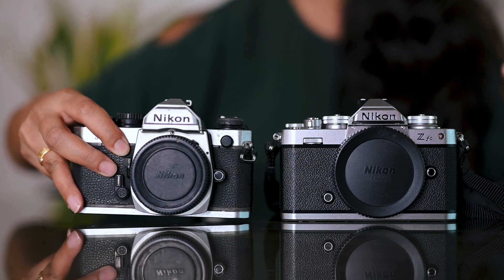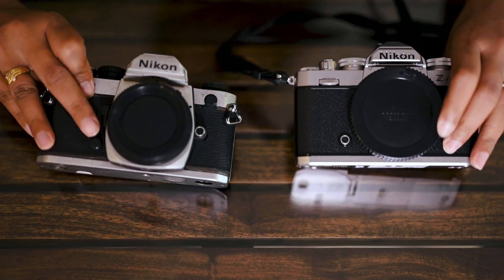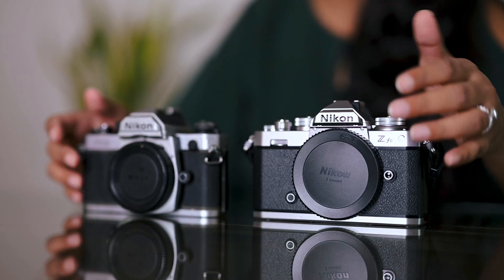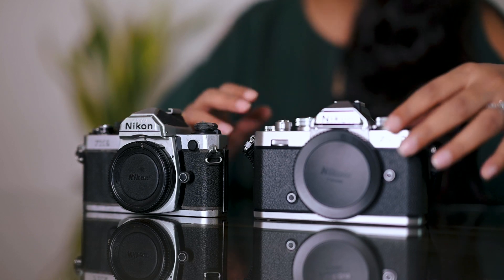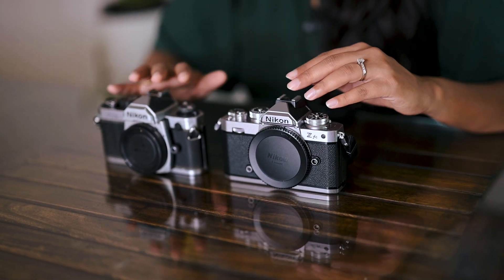A modern mirrorless camera inspired by one of Nikon's most popular film cameras — the classic Nikon FM2. And I have one over here for you guys. Let's look at the two side by side. The color scheme, the aluminum look, the engraved markings, it's all there. The texture of the material used on the body, the manual shutter and ISO dials. The ISO on the ZFC goes up to 51,200. On film, I have shot at maximum ISO of 3200.